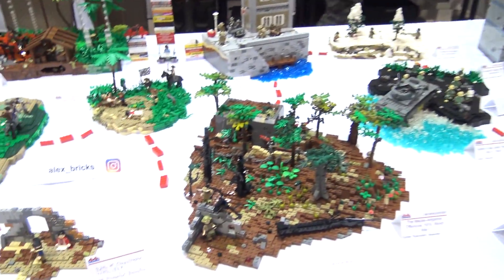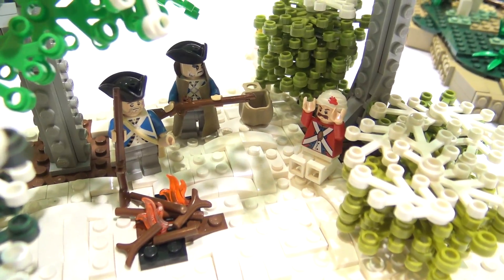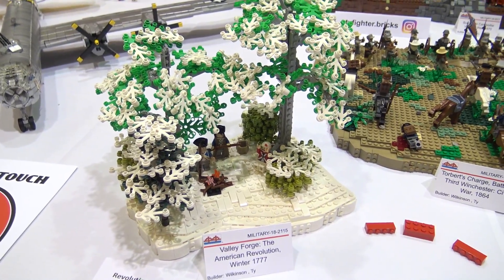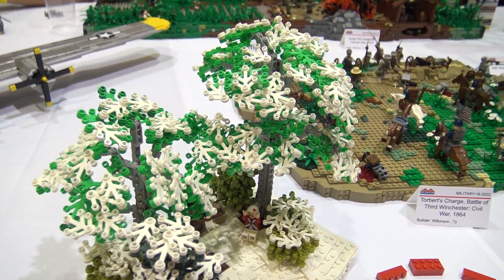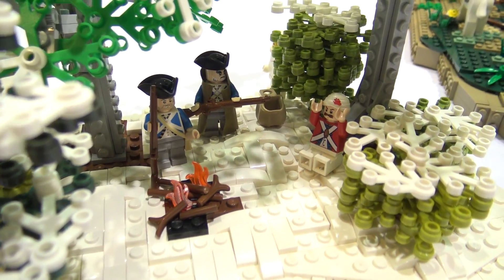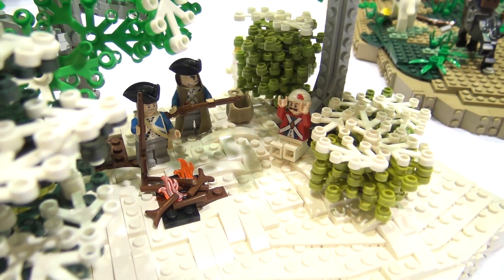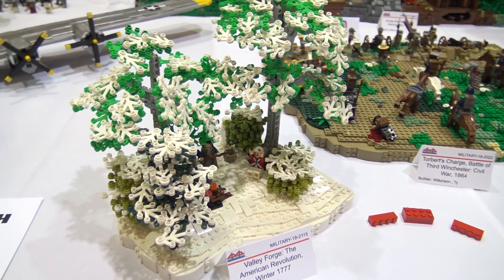Since it's American wars through time, we got to start at the beginning. So we have the Revolutionary War here. This is just a small depiction of Valley Forge. George Washington moved his troops into the forest and camped out there through the wintertime. This is just a little forest depiction. You got the campfire and a couple of Revolutionary War soldiers, and then a captured British guy in there. Travis brought the white leaves to get that nice snowy effect.